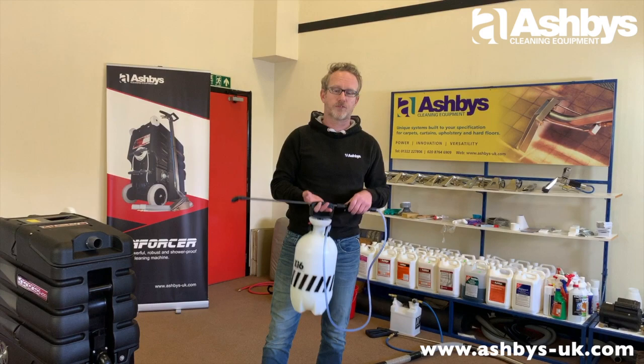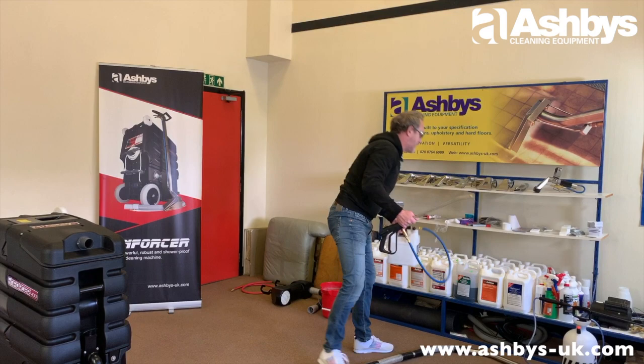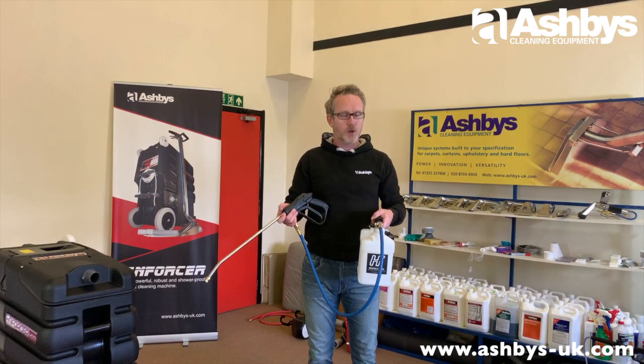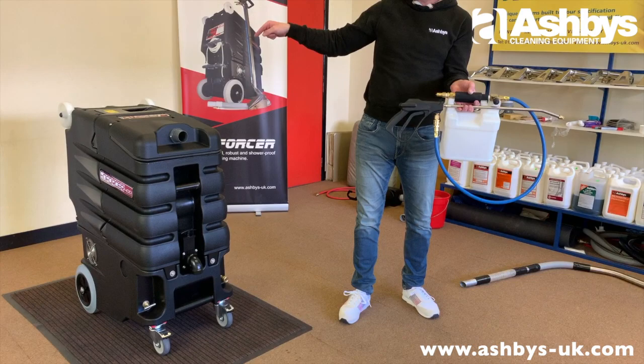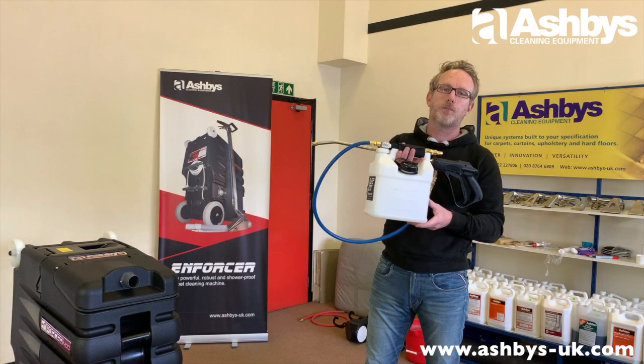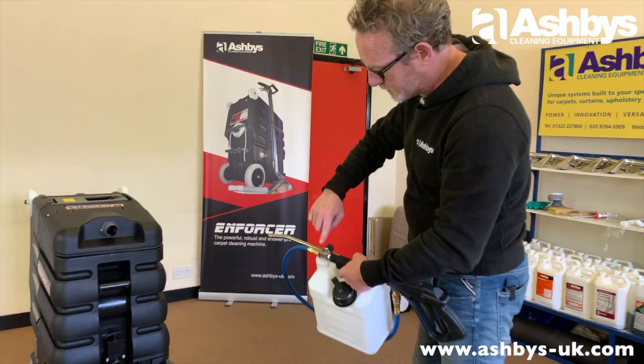The XI6 sprayers have chemical-resistance seals, so they're a good way to apply a general-purpose pre-spray — dilute your chemical with water and apply. Another clever way to apply detergent as a pre-spray, and my preferred method, is using a Hydroforce Revolution sprayer — an inline sprayer. You connect your water hose from your machine to it, and it mixes in whatever is in the chemical container with the machine's water.